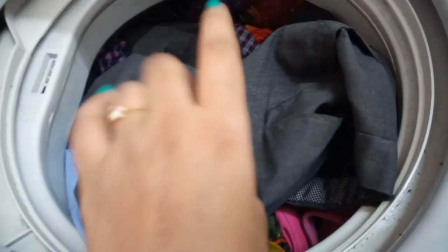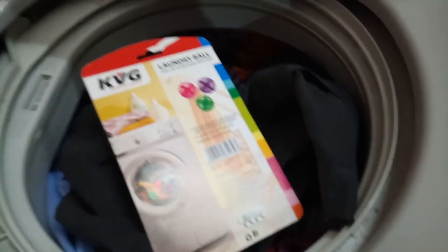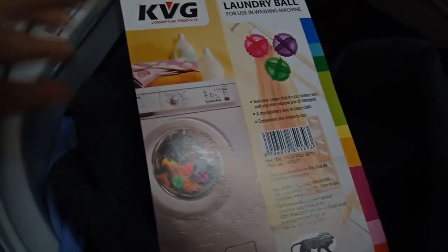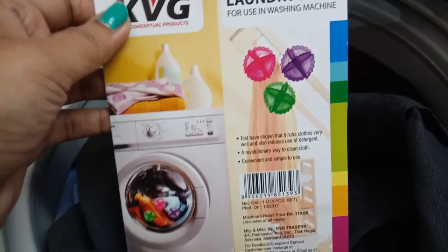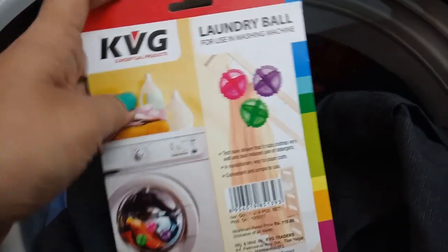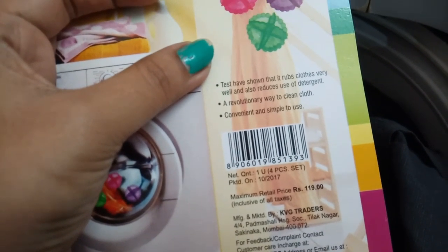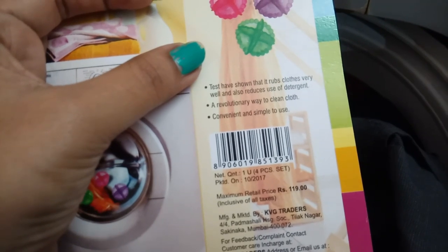I am going to show you laundry balls. We are going to show you laundry balls in the shop. You can also find them at the shopping mall. The online link is on Amazon. You can also use the laundry balls and follow the instructions on the laundry balls.